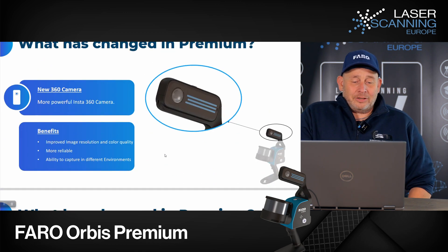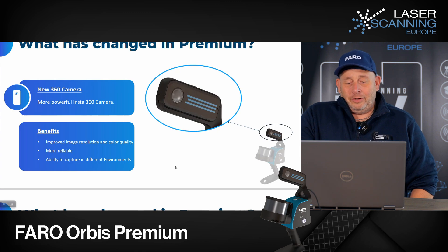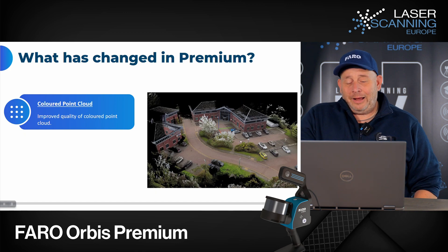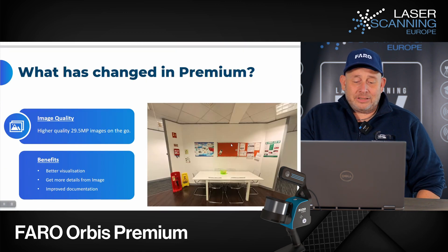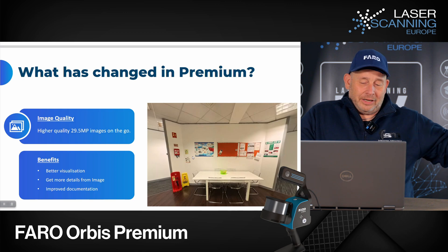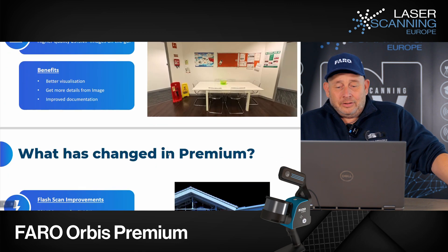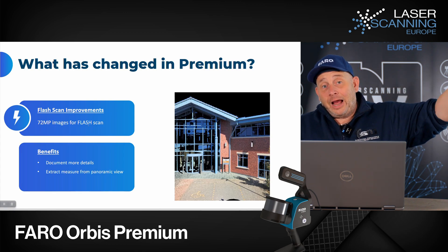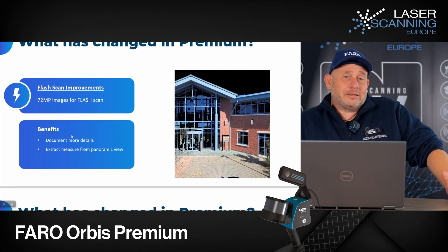Here you can see the new camera. As mentioned, you get better camera quality and better colorization. You can see a new picture showing the colorization upgrade from an outdoor view. For indoor, you have 29 megapixels on the go — these are the permanent pictures captured by the system during a run. Based on that, you get better visualization. You also now have the option for flash scans, which now deliver 72-megapixel images.